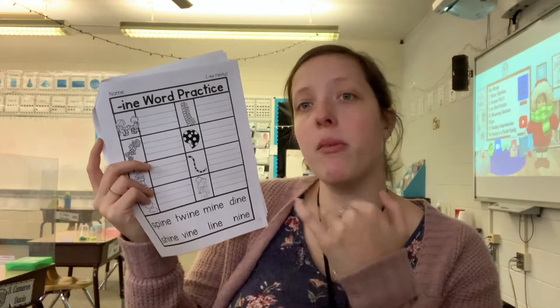You need to match those words at the bottom to the pictures at the top, and that's all you need to do for worksheet number nine.